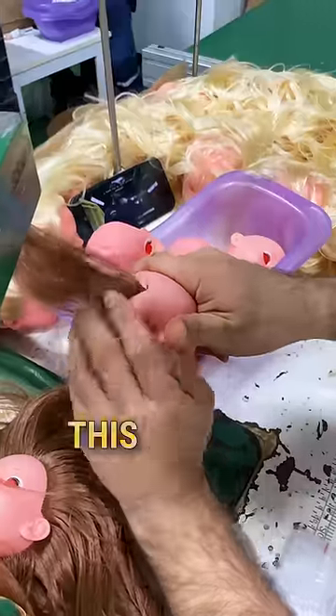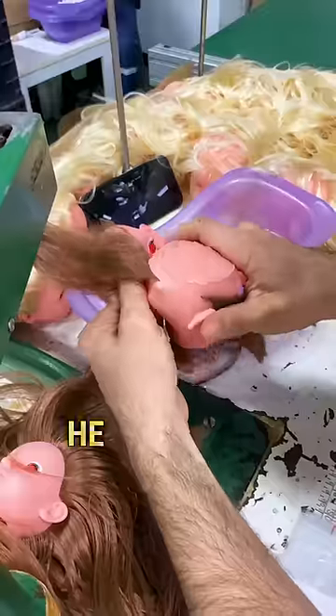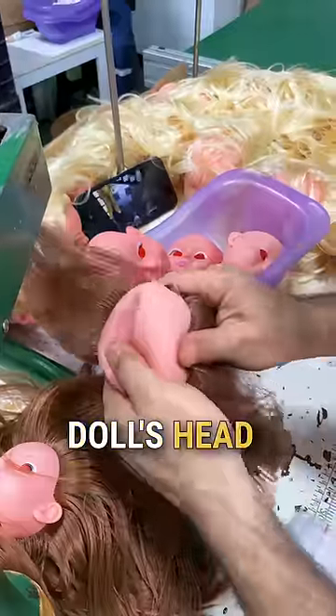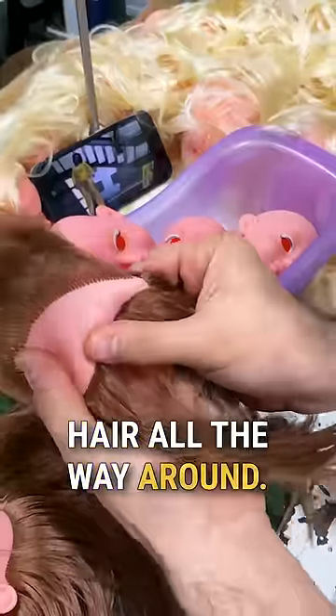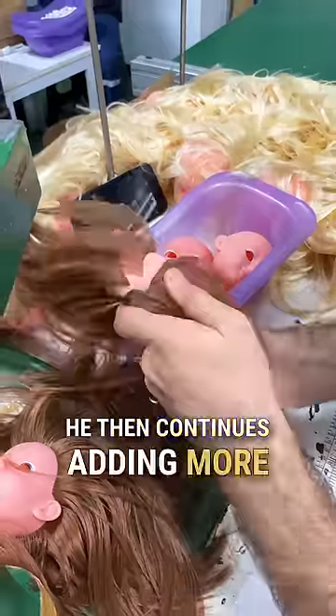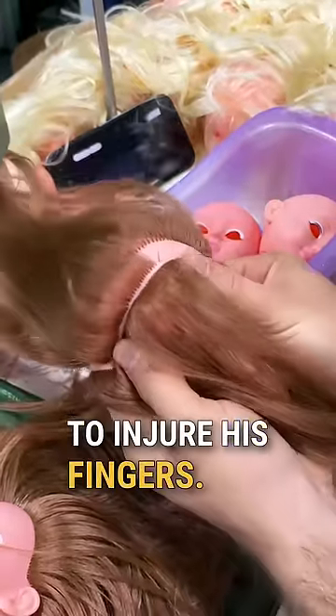While working at the factory, this man is responsible for sewing hair onto these dolls. He carefully rotates the doll's head to ensure the sewing machine attaches the hair all the way around. He then continues adding more hair to the back, while being cautious not to injure his fingers.